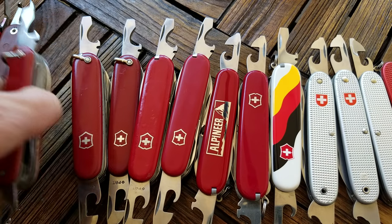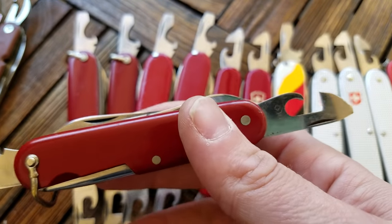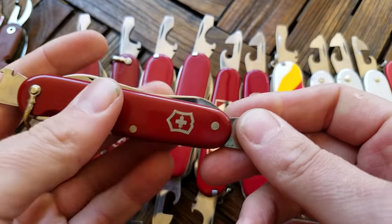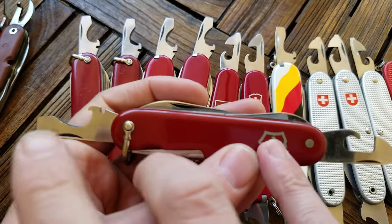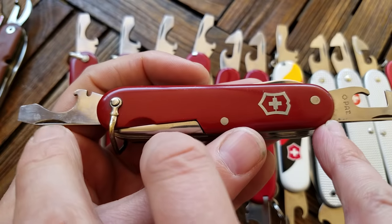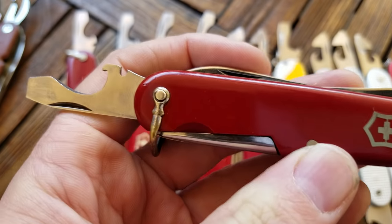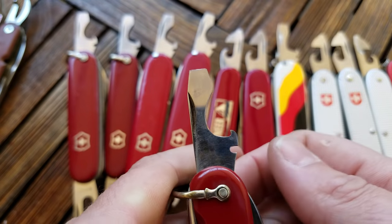In 1951, lots of changes happened with Victorinox knives. They started looking more like this, with these two style openers. Both were introduced in the same year and they really haven't changed too much since then, but we'll talk about a few changes.